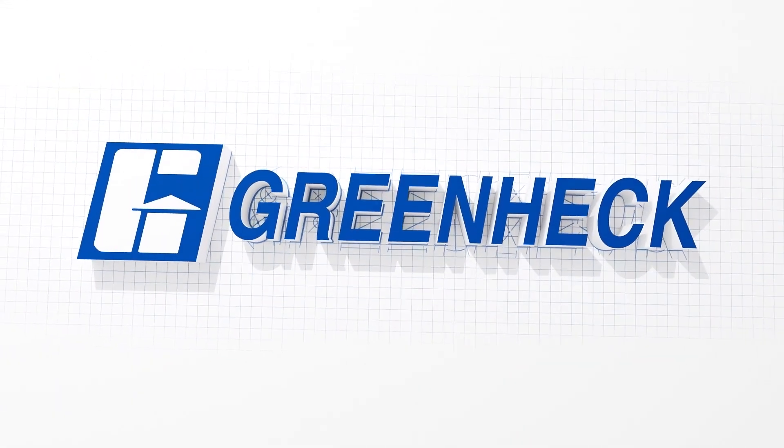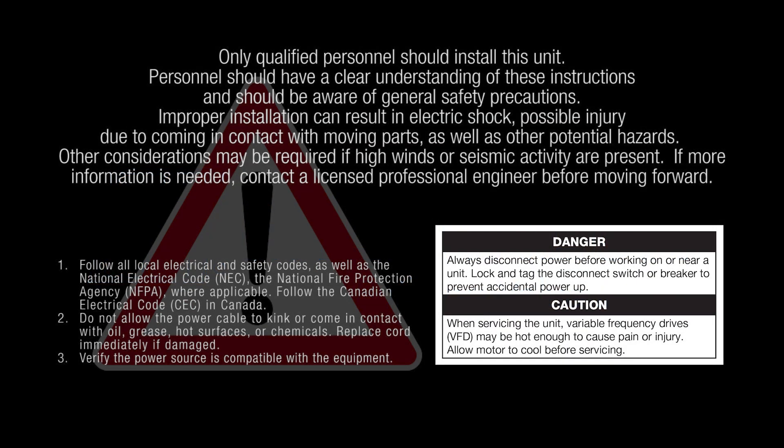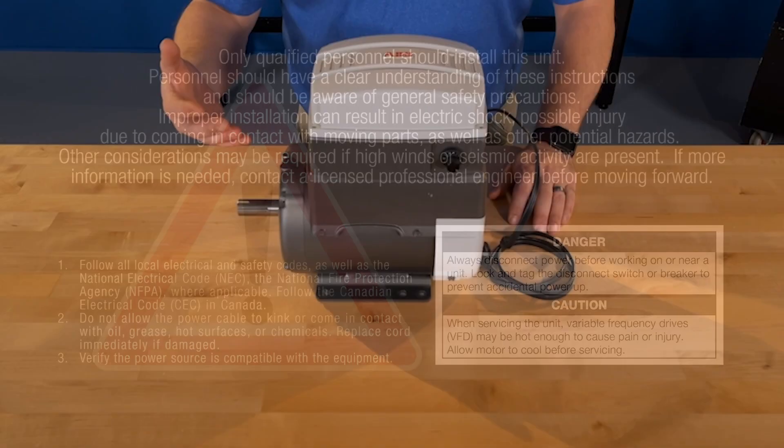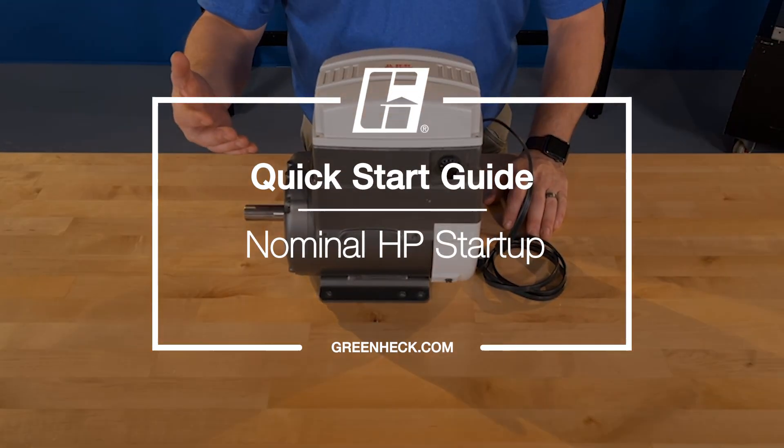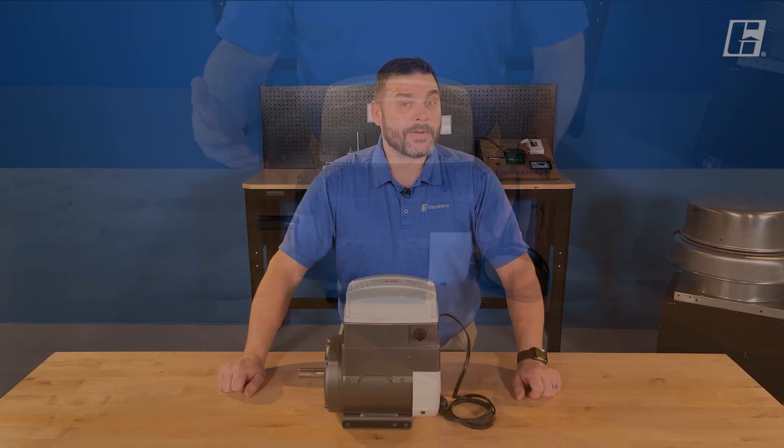GreenHEC — building value in air. Welcome back to the shop. Today we're going to go through the larger Verigreen motors and how to set them up.